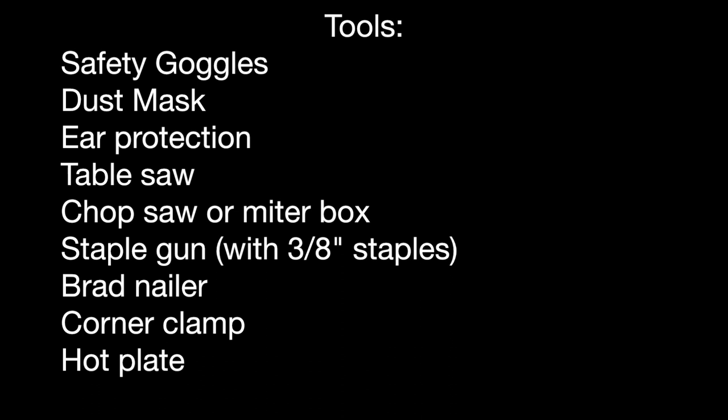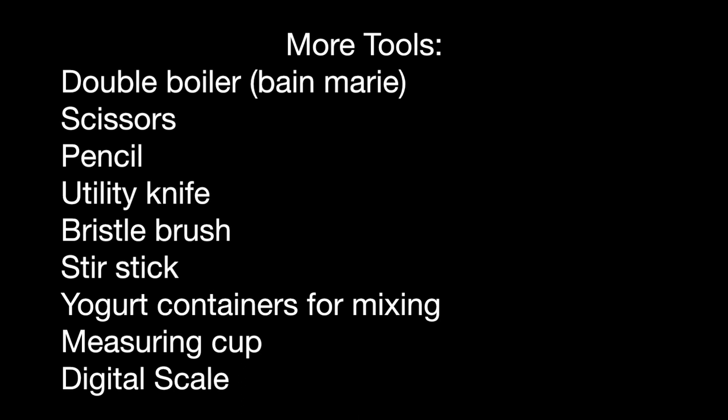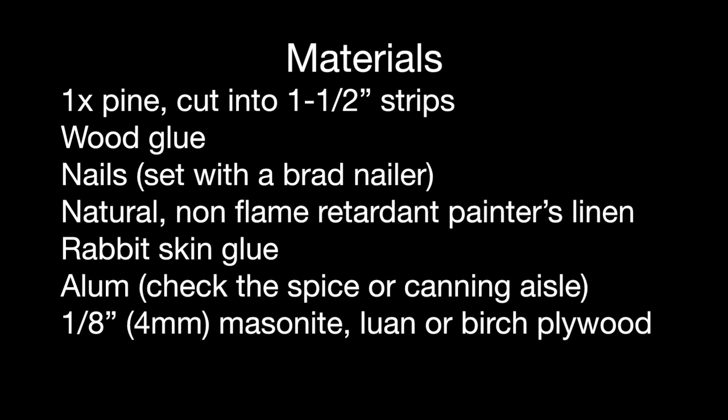I'll also be using a double boiler to heat the glue, scissors, a pencil, utility knife, bristle brush, a stir stick, yogurt containers for mixing, a measuring cup for water, and a digital scale. The materials I'll be using are 1 by pine, which is really 3 quarters, cut into inch and a half strips.